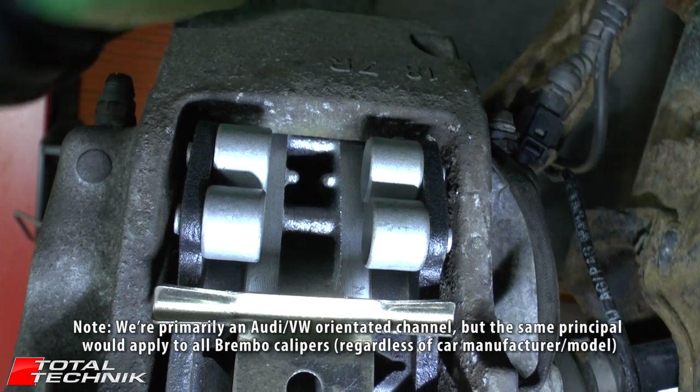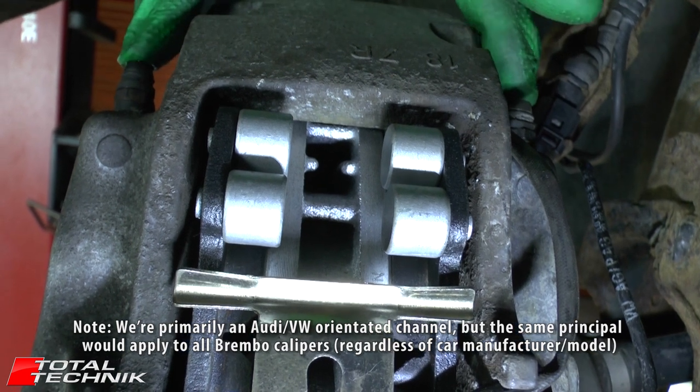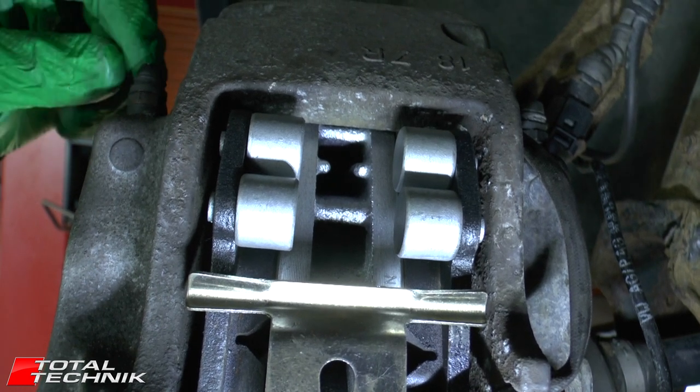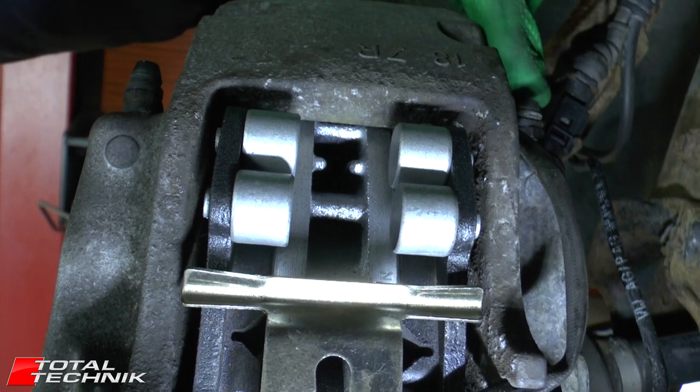Looking at the Audi workshop manual specifically on this question, they always recommend that you bleed the outside one first — that's the outside being obviously the wheel side — and then do the inside, that's the engine side, second.